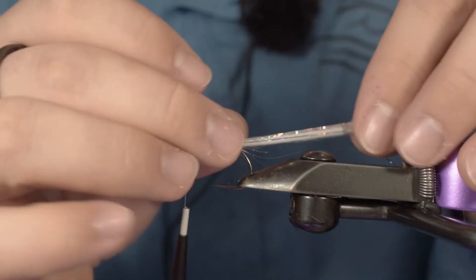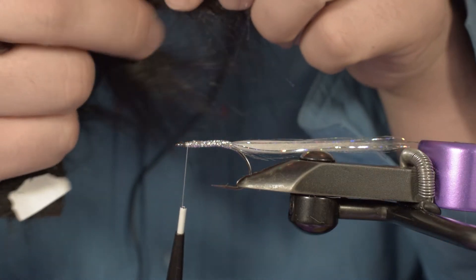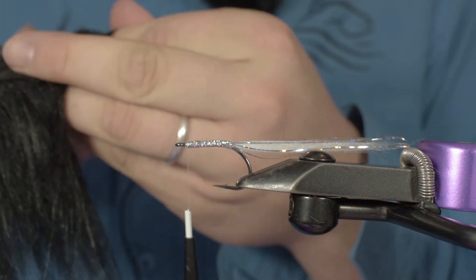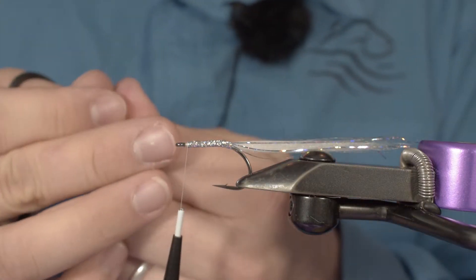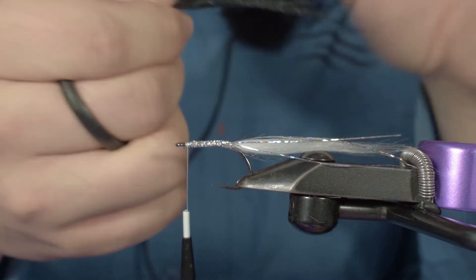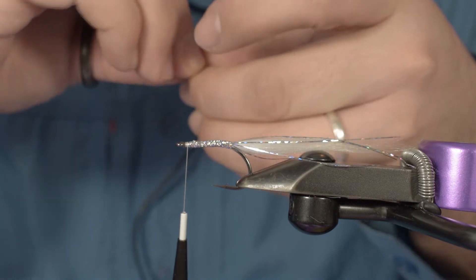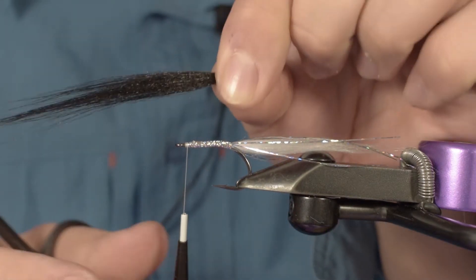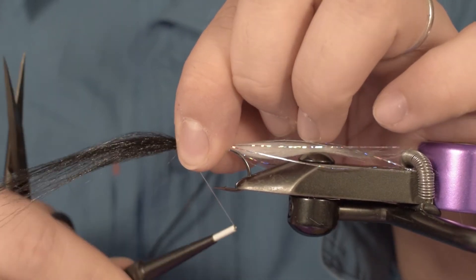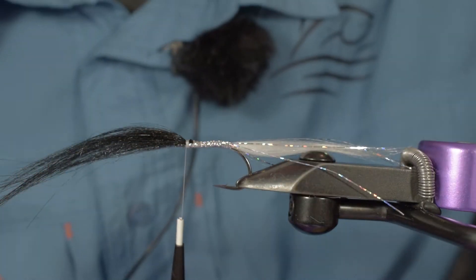Next step: black polar fiber. These flies are really fast to tie — they tie up quickly and fish really well. Once you get used to it, the longest part of tying these flies would be doing the head with the UV resin or the epoxy. But the fish show is great — you will forget this step when you are on the water. I tie the wing of my fly facing forward, which will help me build my body. Trim off the excess right here.